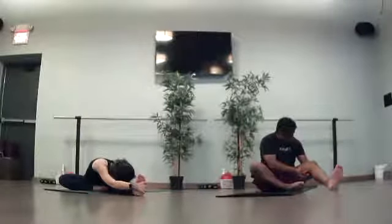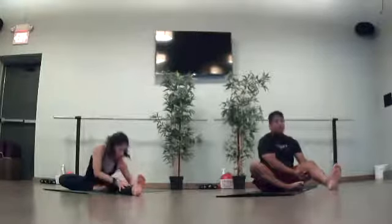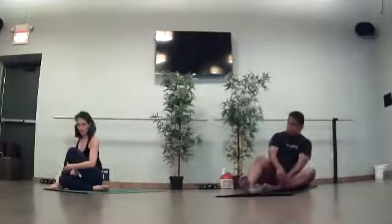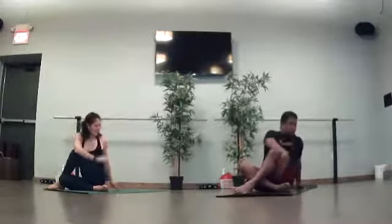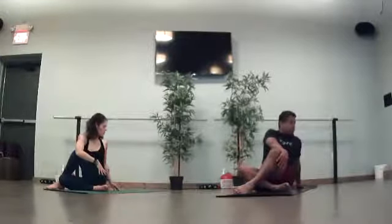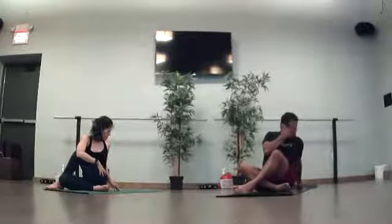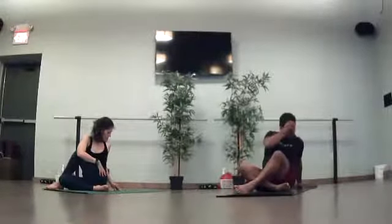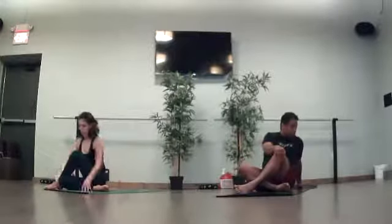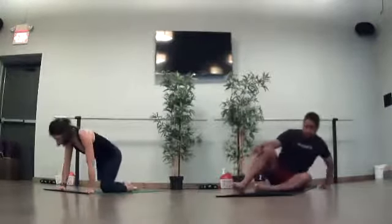One more breath in. Big breath out. Slowly walk your hands up your legs. Bring your torso back through center. Swing left leg over right. Reach your arms high. Rotate your torso to the left. Hook your elbow onto your knee and slowly turn to the left. Another big breath in. As you exhale, come back to your center. Untwist. Bring yourself back to your downward facing dog, however you'd like to get there.